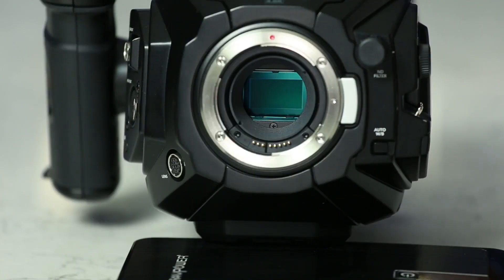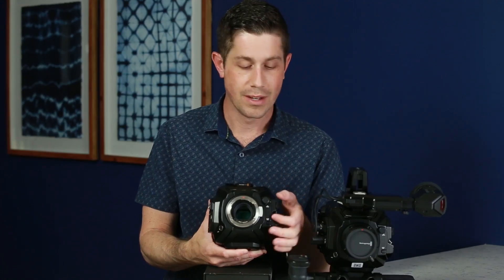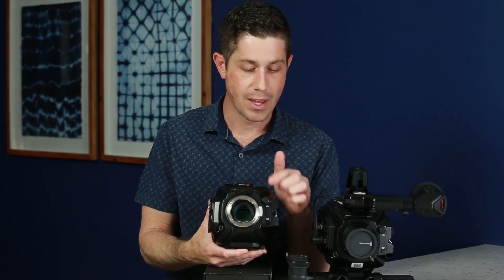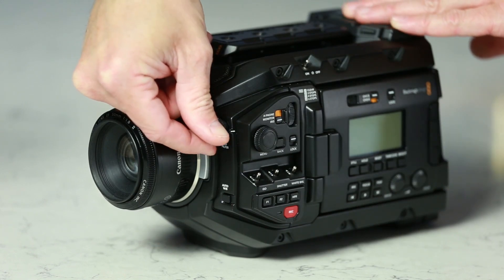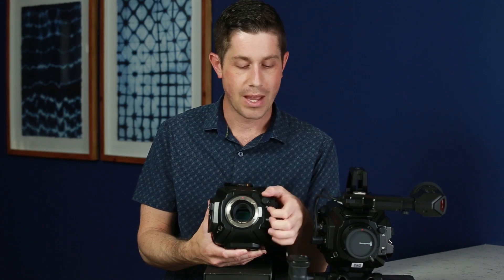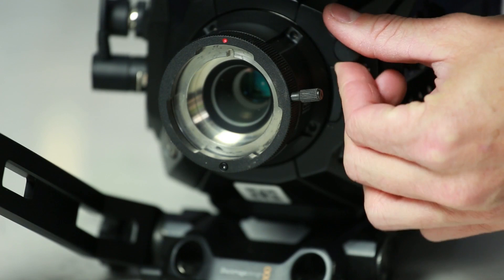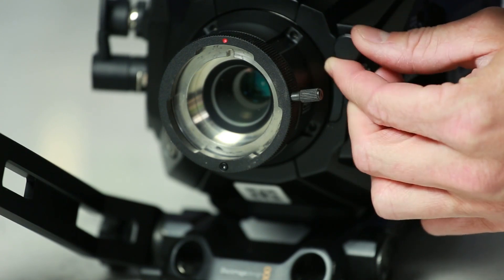One of the most noticeable changes on the front of this over the previous generation of the URSA Mini is the addition of this rotating wheel here. This is an ND filter, a physical ND filter that the previous generation did not have. There are 4 stages to this, numbered 1 through 4. Actually 1 is no ND filter, so it might have been better to call that 0, so 0 through 3. The dial does continue to rotate all the way through back to the original position, so if you get to 4 on the darkest ND and keep going, it goes all the way back to no ND at all.